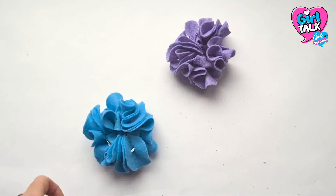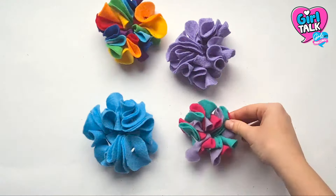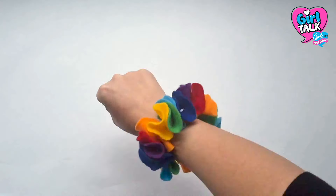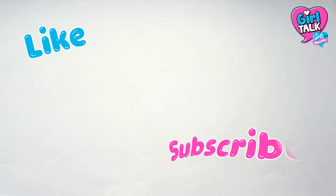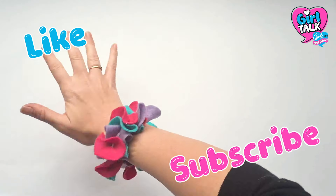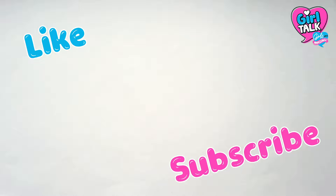Hi guys, welcome to Girl Talk Worlds. I'm Carly and today I'm going to show you how to make these easy no-sew scrunchies. But before we get started, make sure you like and subscribe. Done it? Okay, good. Let's go.